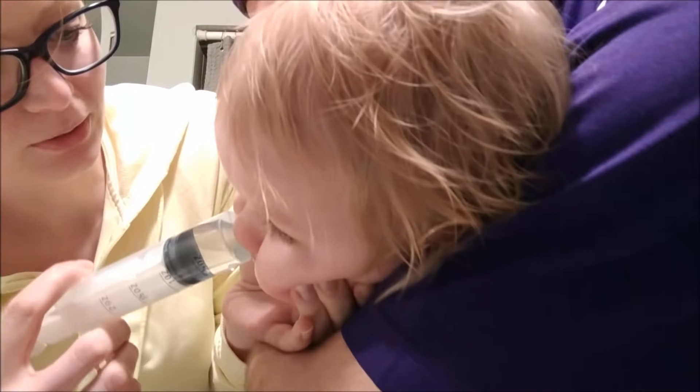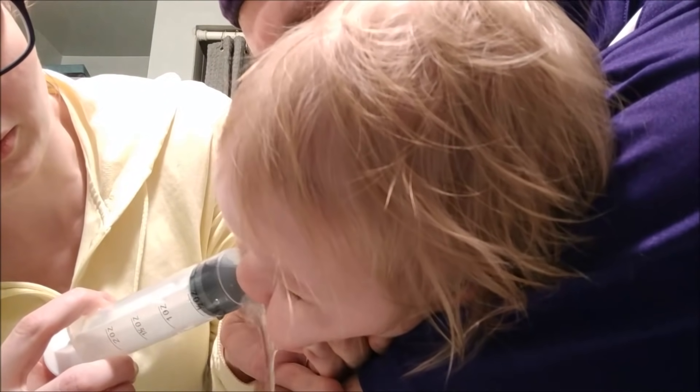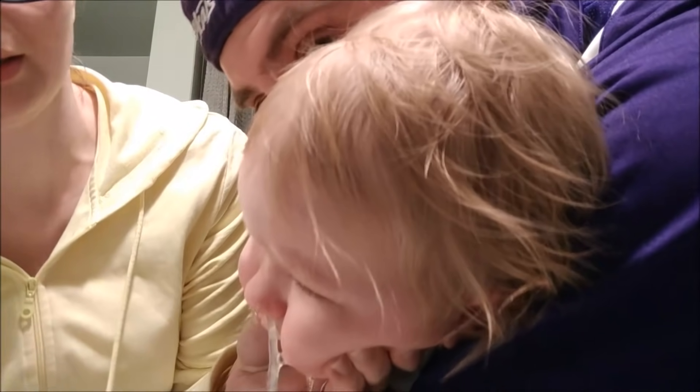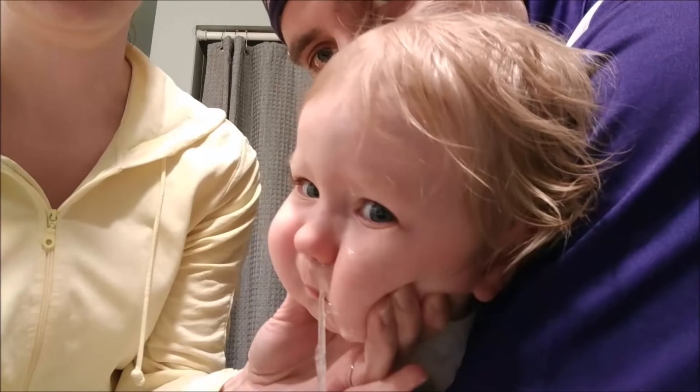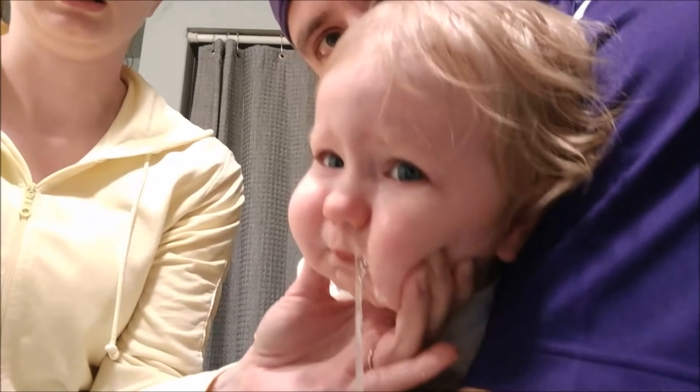I need her head out a little bit further from your arm. One, two, three. Gotta get a good angle. Look at all that stuff coming out.